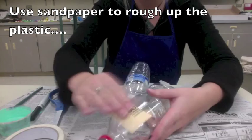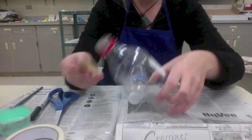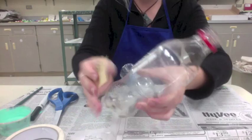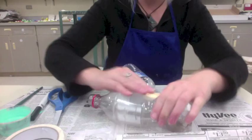Next, you're going to use sandpaper to rough up the plastic. This is really important because it helps the paint to stick. I'm moving up and down and side to side — this also removes any leftover wrapper residue or glue. It's okay if there's a little bit of wrapper still on there; we just want most of it off. I'm not going to sand the bottom because that's where my name is.